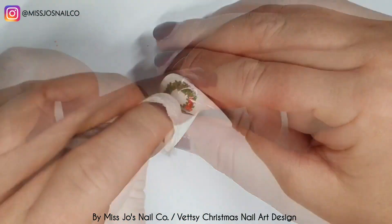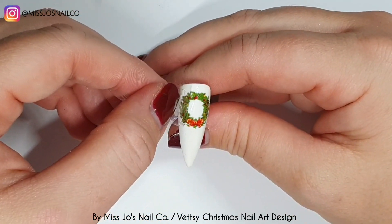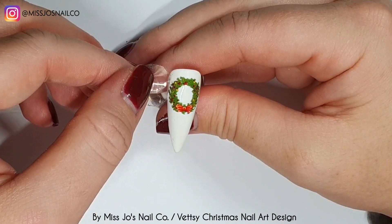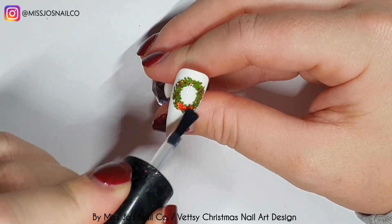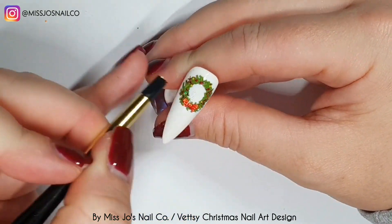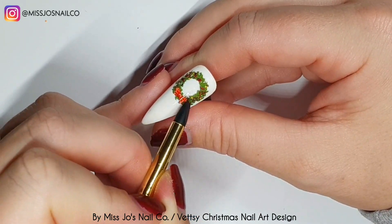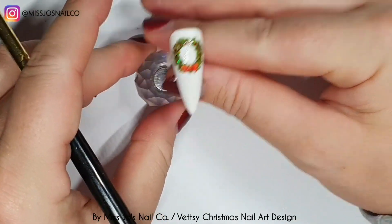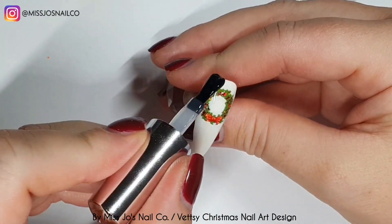I've put some foil gel on this nail as well and I'm going to put a little foil wreath on there, then peel that off. There was a bit that looked like it wasn't coming off properly so just give it an extra rub, then take that off. I was going to put something underneath it but I quite liked it how it was. So I'm going to do the same again — take a bit of base coat, put some little red specks of glitter from that same pot, make sure they're flat, cure, and then top. Super quick, super easy.